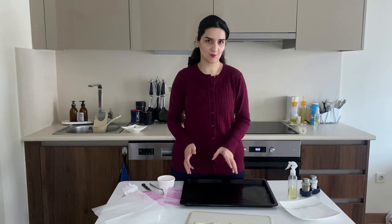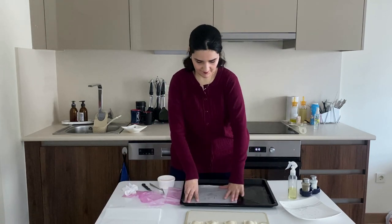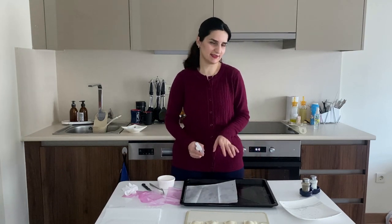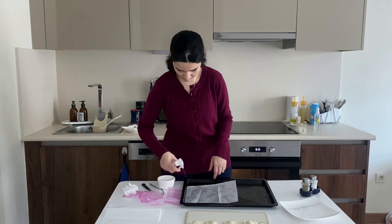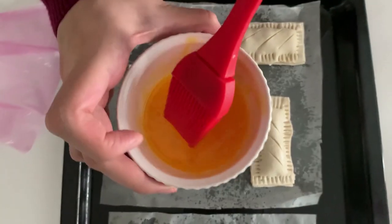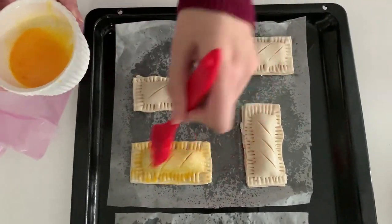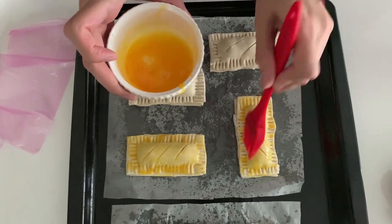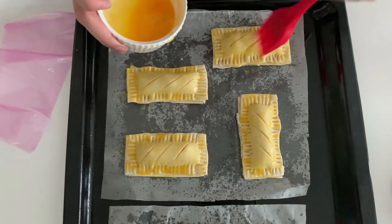Now I'm going to put my puff pastries onto a baking sheet and into the preheated oven. Just remember to oil your baking sheet a little bit. Then I'm going to add some beaten egg on top to make them beautiful and golden brown. Our delicious mixed cheese and olive appetizers are ready — it was super easy and super fun!